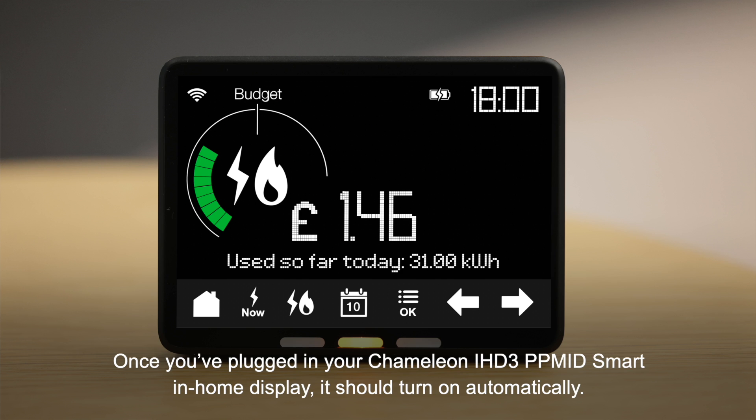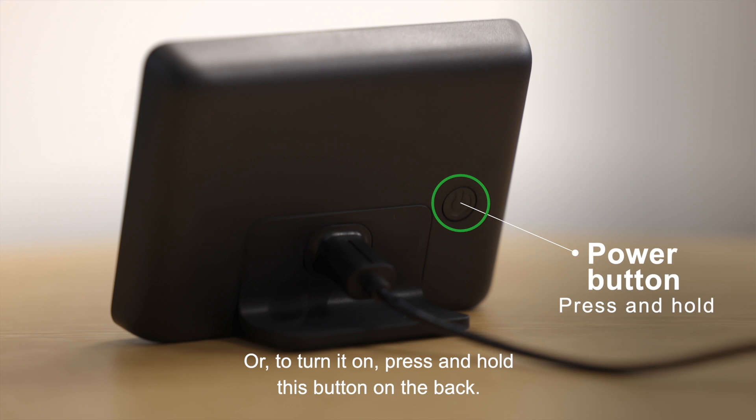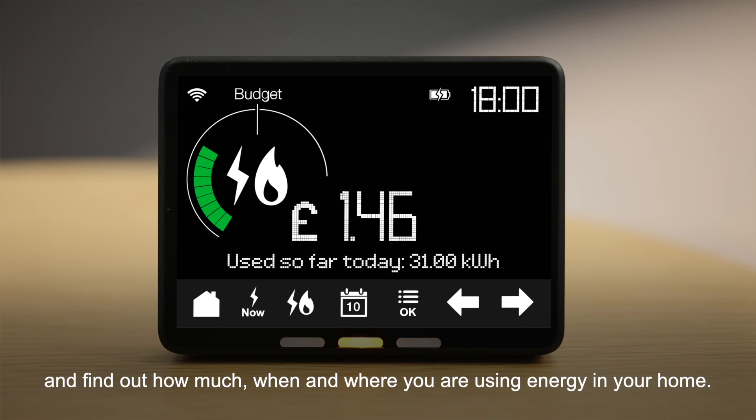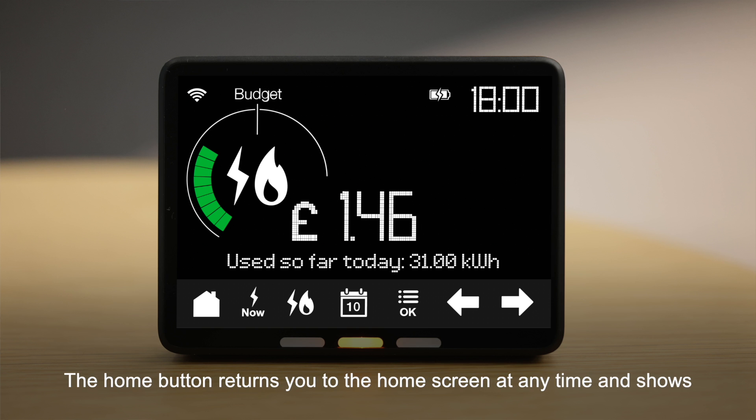Once you've plugged in your Chameleon IHD3 PP Mid smart in-home display, it should turn on automatically, or to turn it on press and hold the button on the back. The seven buttons on the front make it easier to use your display and find out how much, when and where you're using energy in your home.